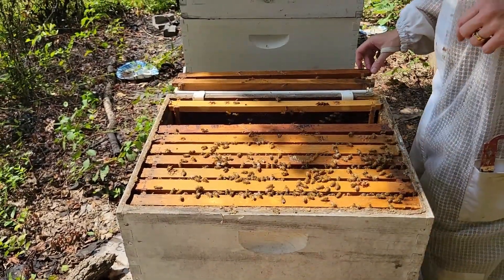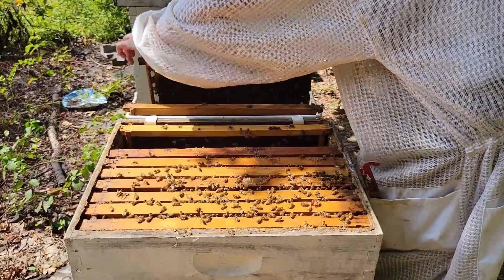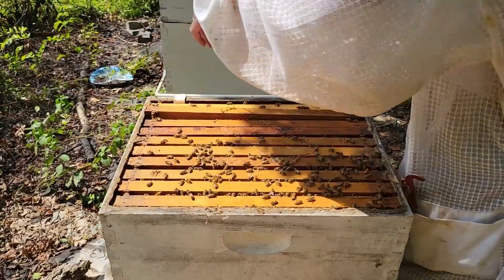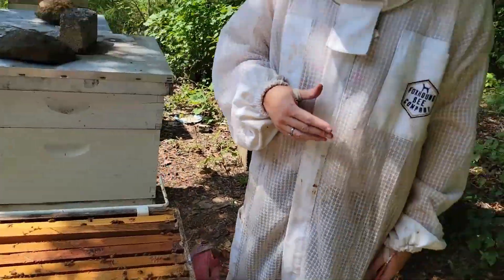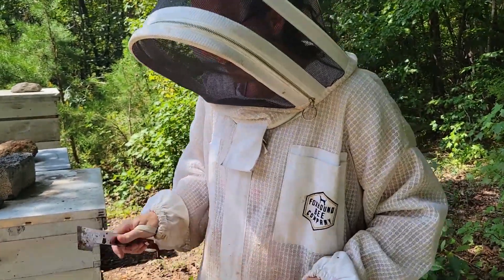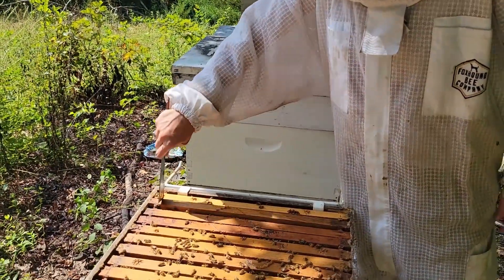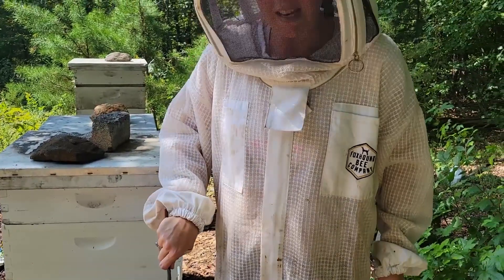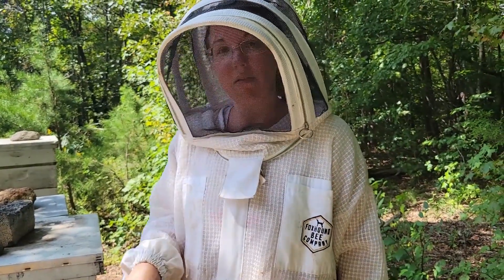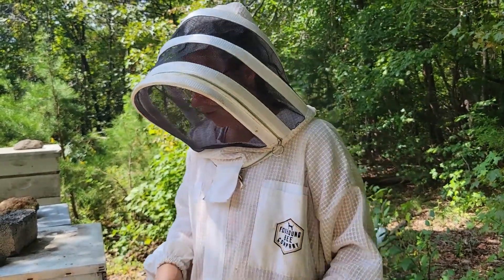Now we are just going to put everybody back and take care of the Formic Acid treatment. I don't like how they have their honey up just in the top medium. This time of year, last inspection they had more, so I think they've used it up and need to be fed to help them get a little stronger for the winter.